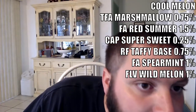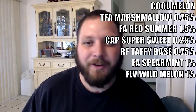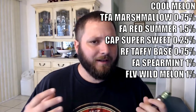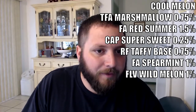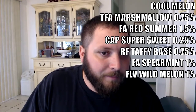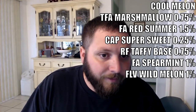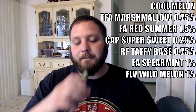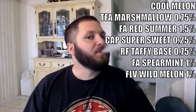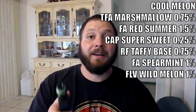The first recipe we're going to be going over is Cool Melon by C-Cow. Sorry, I'm using a screenshot and it's really small, but the recipe reads: 0.75% TFA Marshmallow, 1.5% Flavor Art Red Summer, 0.25% Super Sweet, 0.75% Real Flavors Taffy Base.